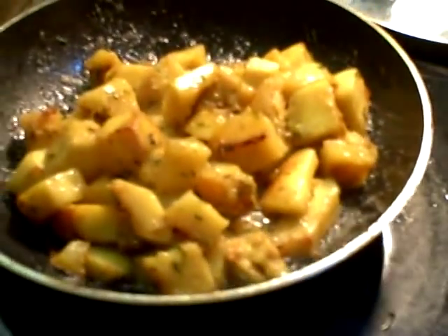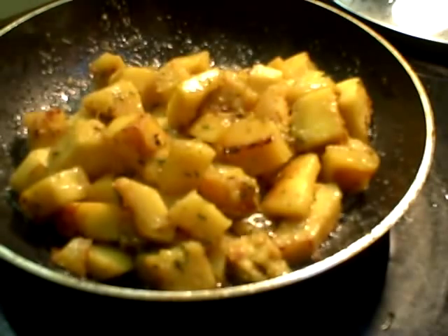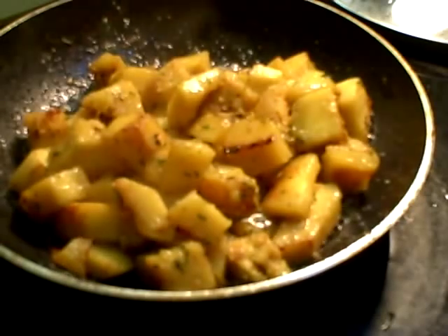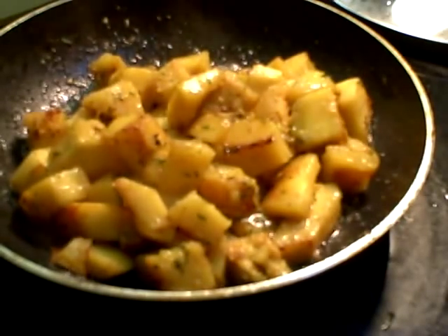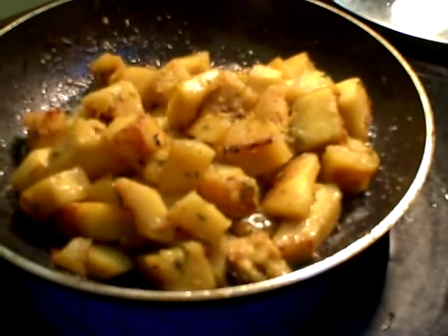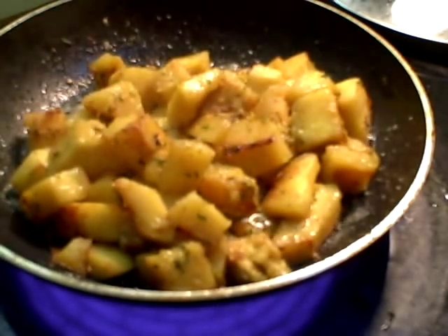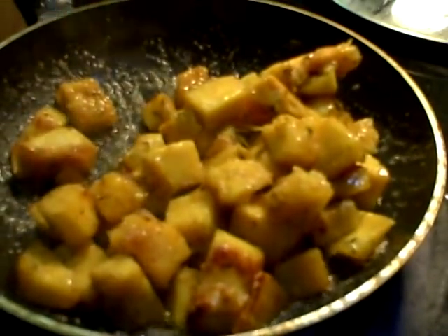I've left this sauté for about another minute and a half. I'm going to go ahead and throw a little bit of sugar in with these. I've never sautéed it before, so I don't know how long it's going to be. I'll take just a nice big pinch of sugar and add that to it. By the way, I've sautéed it in butter and just a little bit of oil to bring the temperature of the butter up a little higher.